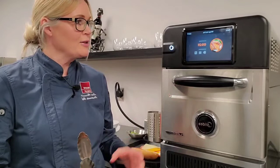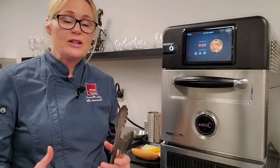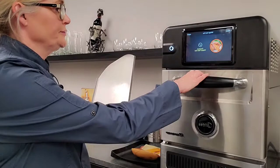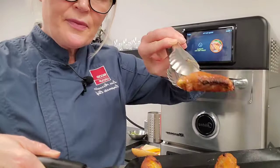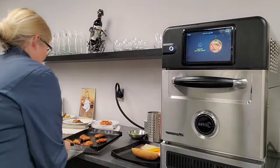We're just counting down our last 20 seconds on these chicken wings that we're cooking from frozen — fully cooked from frozen. You're going to see that they're crisp and ready to be tossed in your customer's favorite sauce. Look at that — beautiful crisp. I wish you were here to taste these. Crisp and delicious. Fully cooked and ready to be tossed in your customer's favorite sauce.